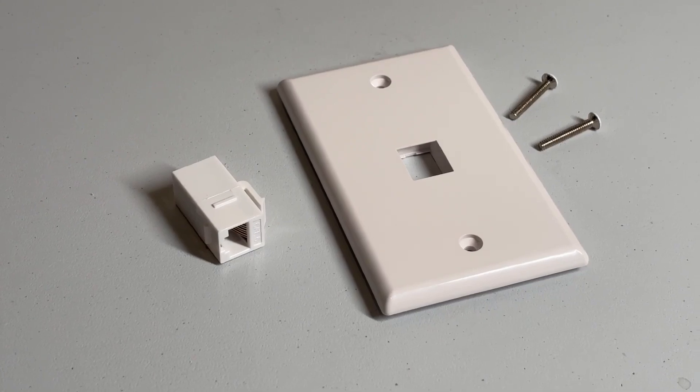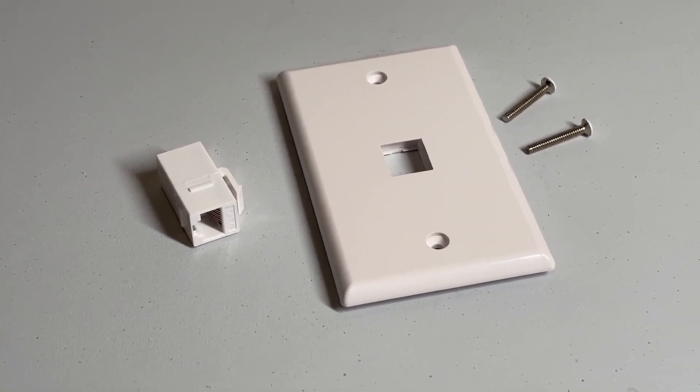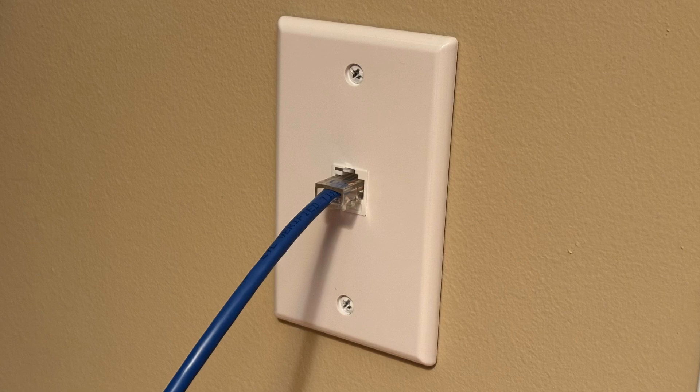Once the bracket is installed you need to add the jack. The ones I use now are much easier than the ones I used before. I use these VCE Ethernet wall jacks. I recently installed four of these at a relative's home so they could get faster internet in some farther parts of the house. Let me share why I found working with these jacks far easier than the other jacks I've worked with before.